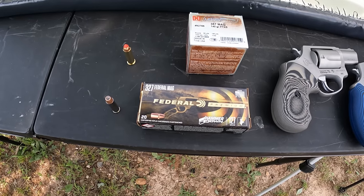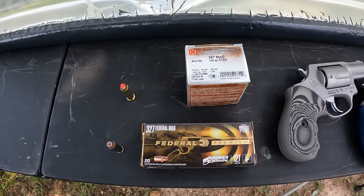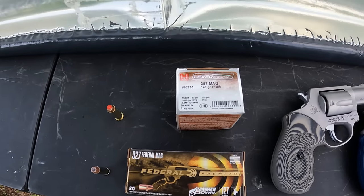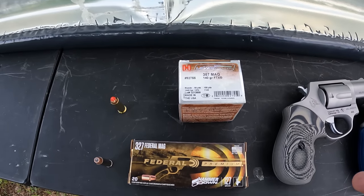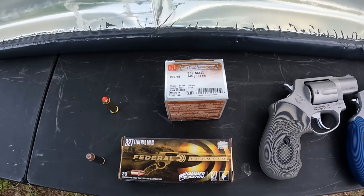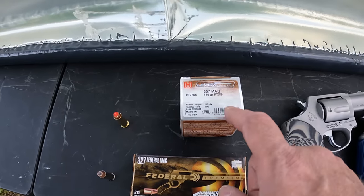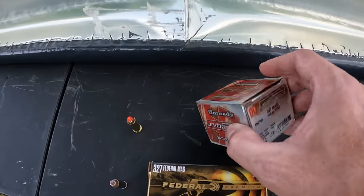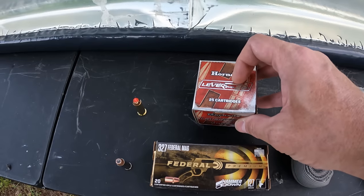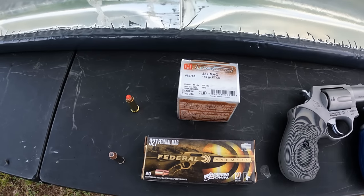I do have some dies for 327 and some XTP projectiles, so I'll definitely be loading some of those up — more of a defensive type round — and see how those do. For the 357 Mag round, this was a tough call. I wanted to make it even as far as the ammo goes. 357 ranges anywhere from 125 to 158 to 180 grain, so I hit the middle — I got some 140 grain FTX Lever Evolution. These also aren't meant for small revolvers; they're more for a lever action rifle. So I figured this would be a decent comparison between two rounds not really meant for these small revolvers.